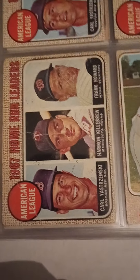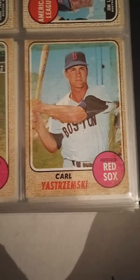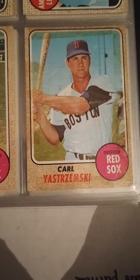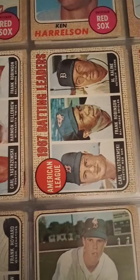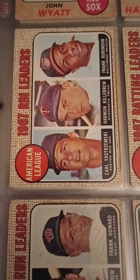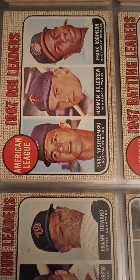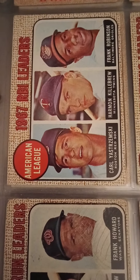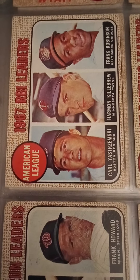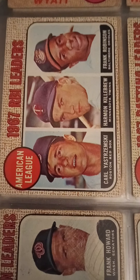Here we have a number of '68s with Yaz. There's the Yastrzemski — in tough shape obviously; my '68 Yaz in the set is in better shape. Ken Harrelson — the Hawk — and then you have a bunch of Yaz league leader cards. '67 RBI league leaders — Yaz was the leader. Yaz won the Triple Crown in 1967, and the Red Sox went all the way to the World Series, where I believe they lost to St. Louis.